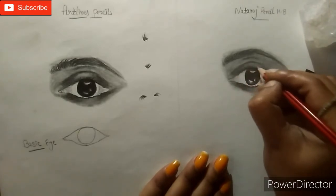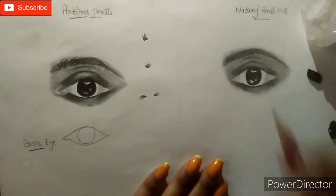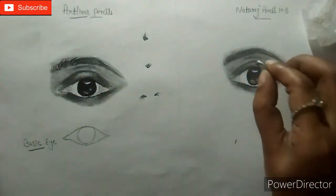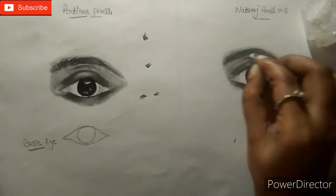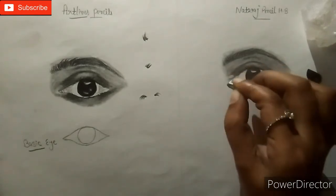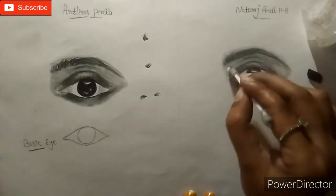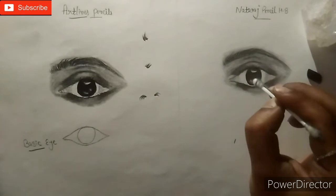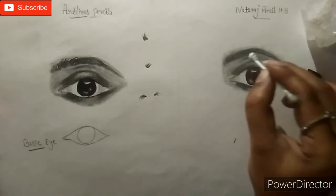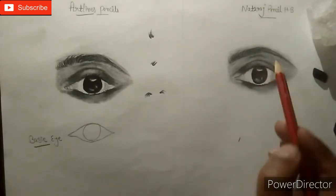Now we will draw the eyelashes. Take an ordinary eraser for the highlight work — I am using a Dom's eraser and cut a small piece of it. Light-light erase, but don't erase too much. Only give a highlight as shown in this video and blend it with the lowest pressure of your hand. Then I am refining the shape with pencil, giving dark value where needed.